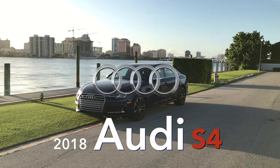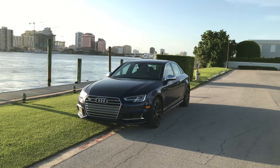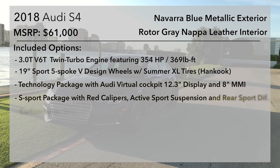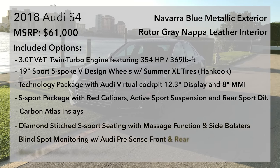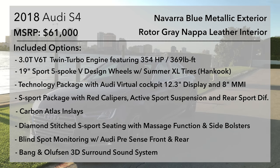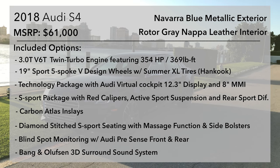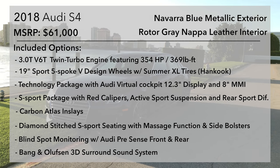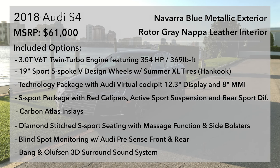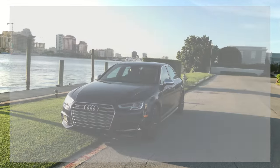Welcome to the 2018 Audi S4 review on the Gentleman's Auto. I'm coming out of a 2015 M3 and I'm going to give you guys a really in-depth review. We're going to look under the hood, the exterior, interior, technology, and the trunk. This is probably one of the best cars I've ever driven, and that's coming from a 2015 M3.